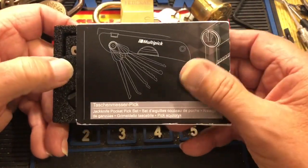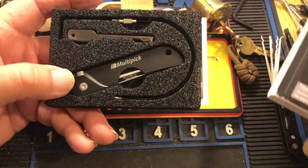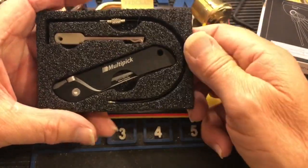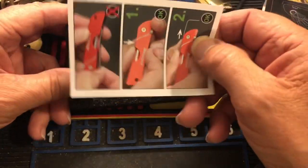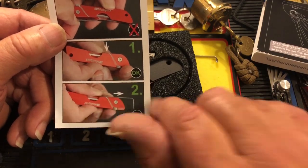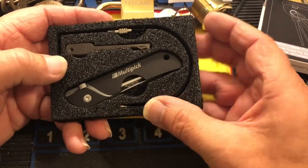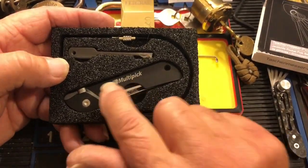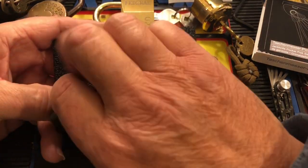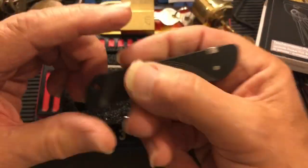If you have the option to order the extended one, it comes with quite a bit more profiles. So it's very nicely packaged. When you open it up, this is what you get. It also shows you how to remove the tension wrench that comes with it — it's a bottom-of-the-keyway tension wrench, which is how these jackknives come.